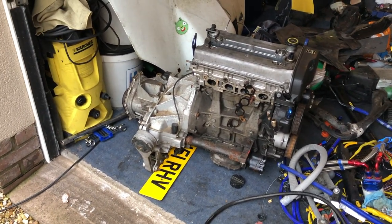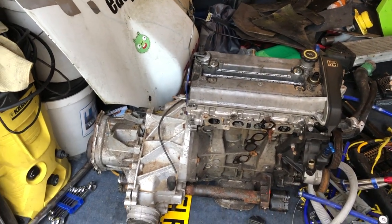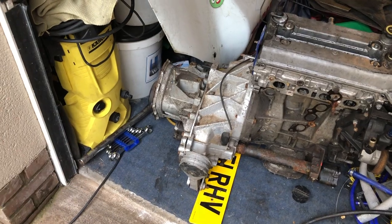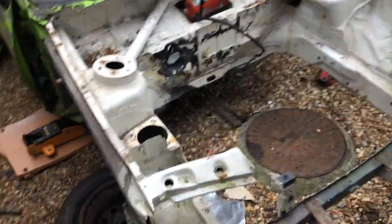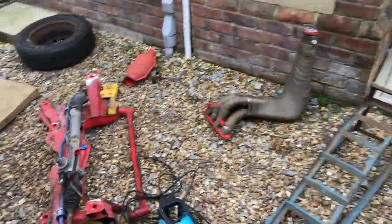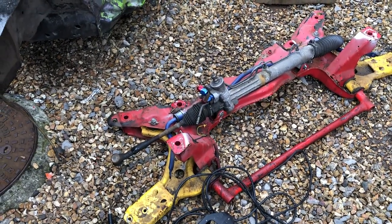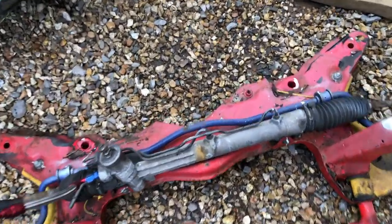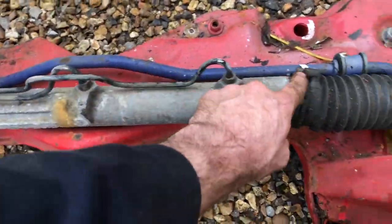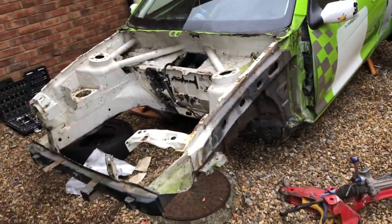So I'll strip down the engine, clean it right back, paint it all up, and make sure everything's in good order. Take the gearbox up, clean it, and make sure that's in good order too. There's plenty to do, but I'm really happy to get the subframe out and the manifold. I'll get the manifold stripped down and ready for powder coating. I don't know what I'll do about the power steering — I'll probably just do a bit of a home job on that. Let's get the part out and give this a really good clean.